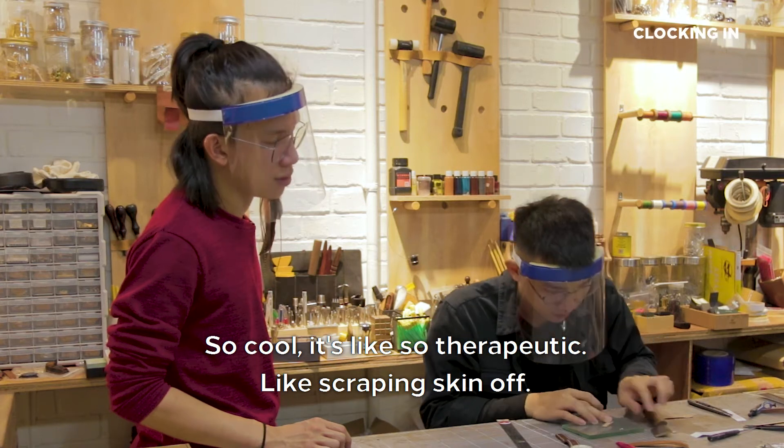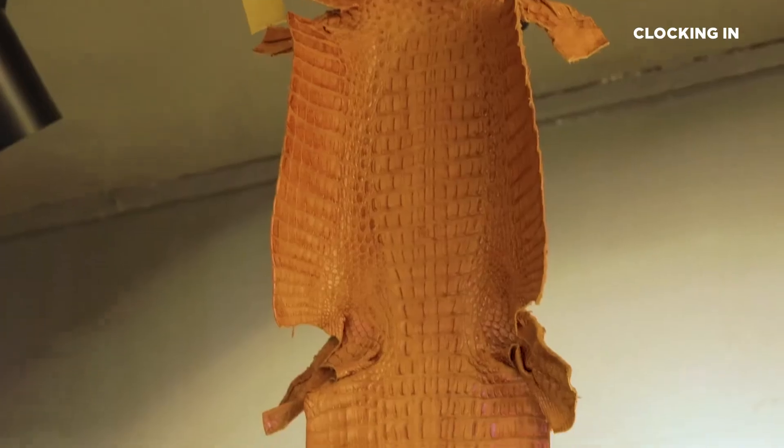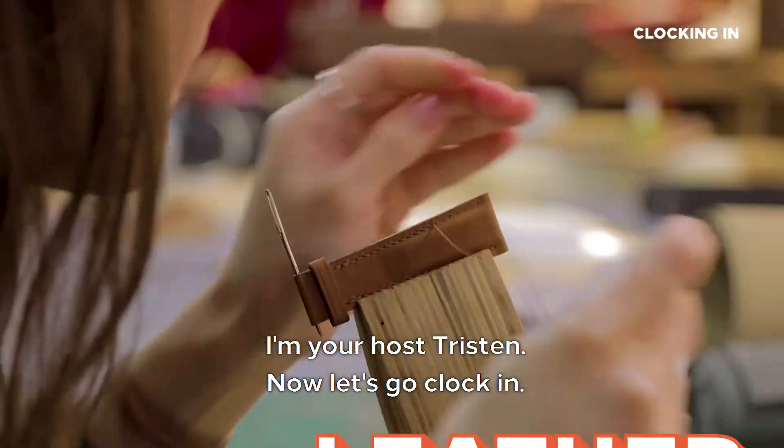It's like so therapeutic, like scraping skin off. I'm your host Tristan, now let's go clocking.